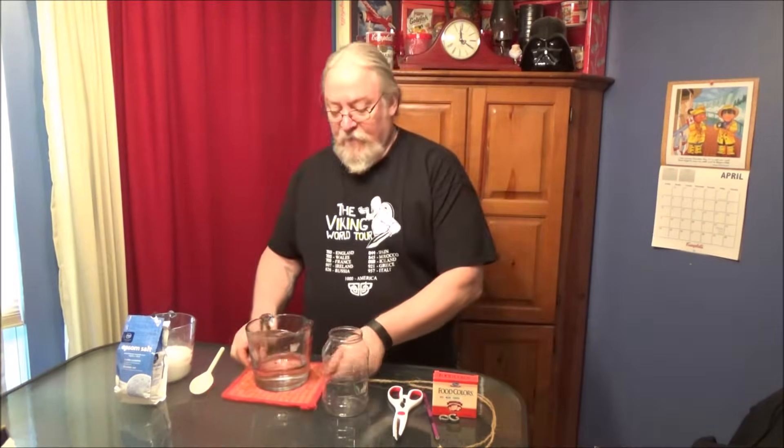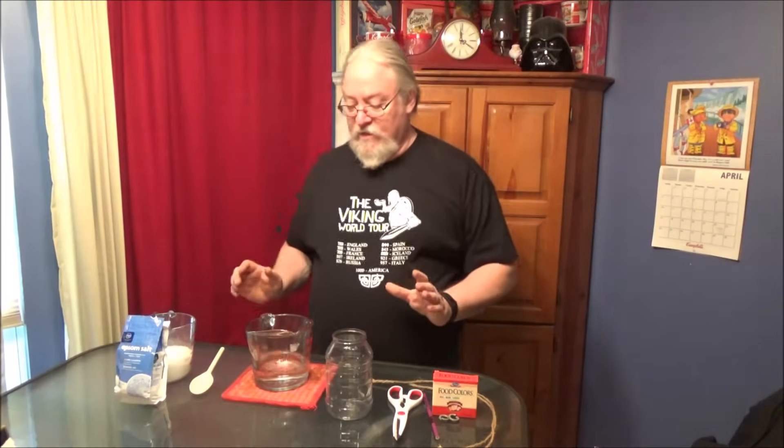Hello, young scientists. Today we're going to experiment with creating crystals using Epsom salts. Now, this is a very simple recipe.